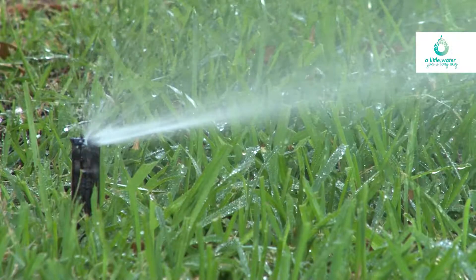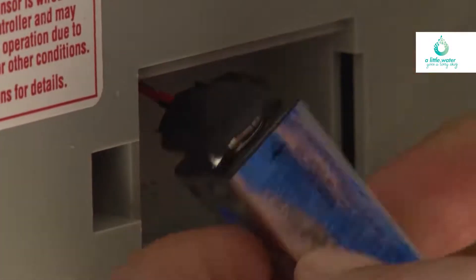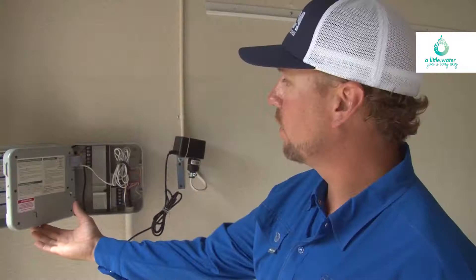And when we have power outages, as we sometimes do during the hot months, a backup battery is your best friend. It's a second line of defense to your irrigation system's internal battery that protects all of your programming you've worked so hard to get right.